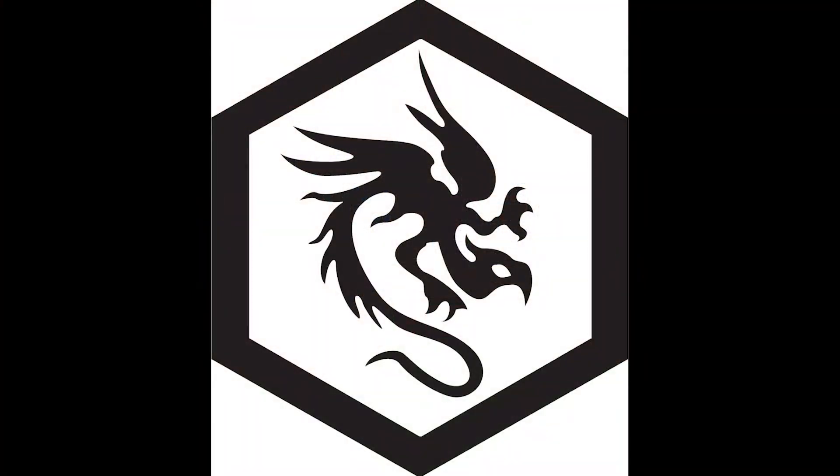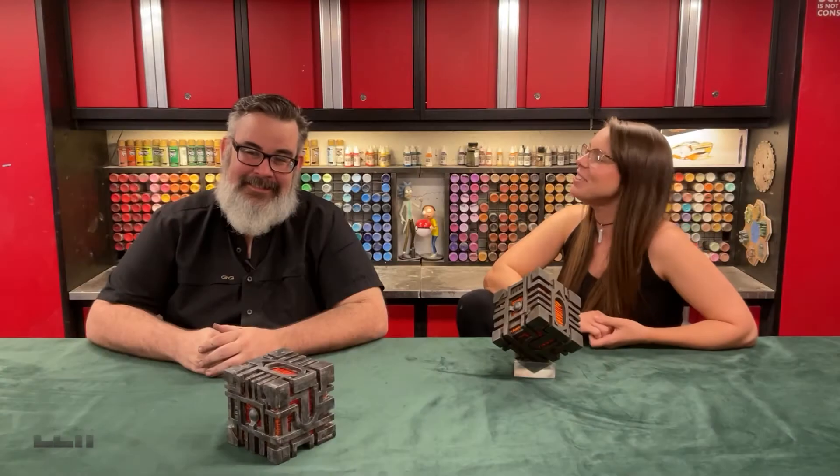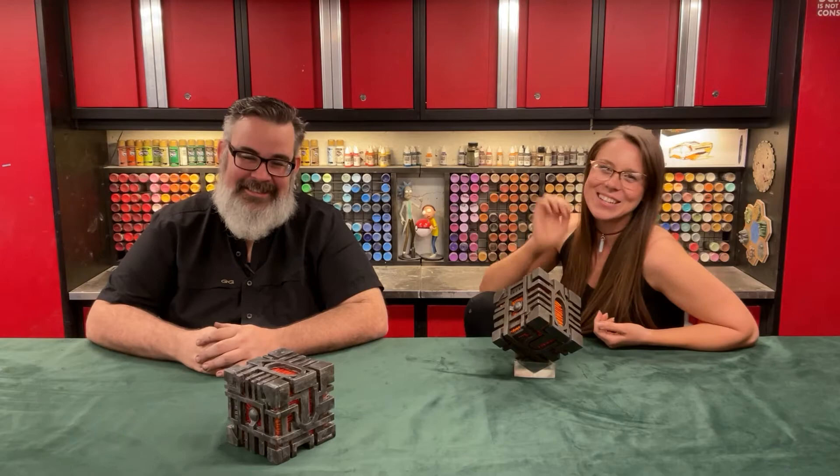And then there are two! Leif, you did so good! Thanks! You're welcome! Let's take a closer look.